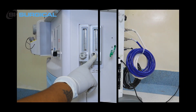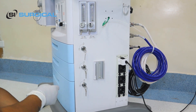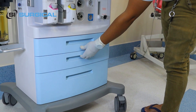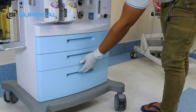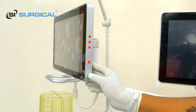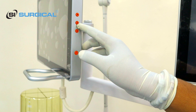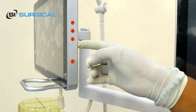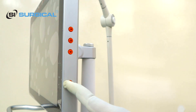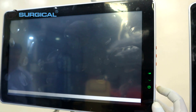This is the anesthesia gas outlet section. This is the O2 pressure gauge and this is the air pressure gauge — all are dual locking system along with the power gauge. We have several drawers to place the Bain circuit or anesthesia circuit. This is the anesthesia monitor. This is the power switch, along with an OK button. If you want to use it manually, there are two switches — an up switch and a down switch. Click the power button and the machine will turn on.